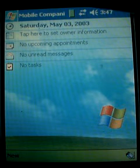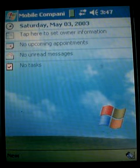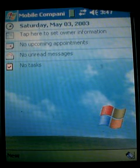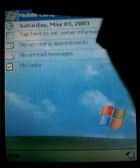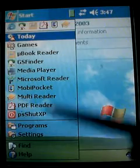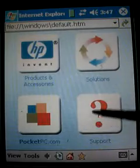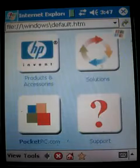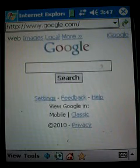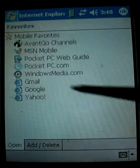These two little arrows here changed from having an X to just the two arrows — that means it is transmitting and receiving. Now I can go to Internet Explorer and choose a web page. As you can see, it loaded that web page, so I have made my connection.